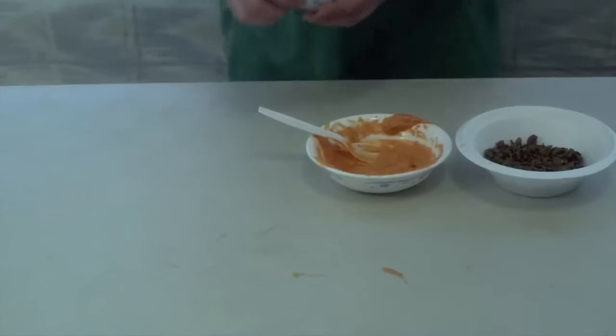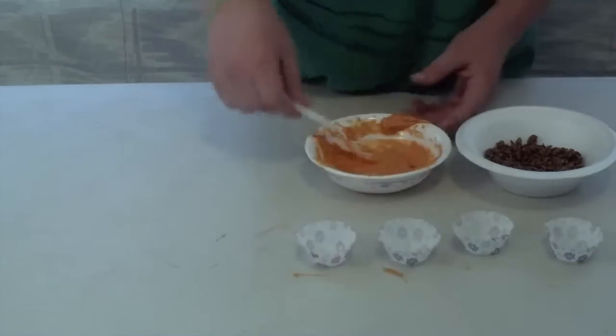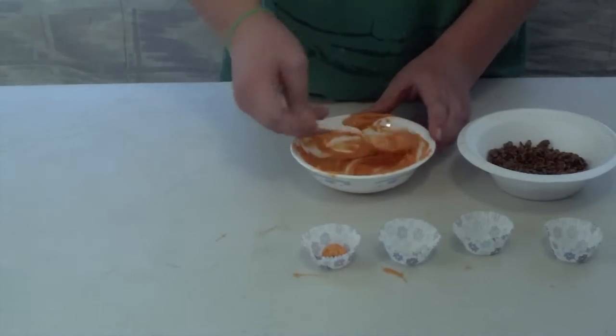For microwaving chocolate, I would use a microwave safe bowl and follow package instructions. Let's get started. First thing you need to do is lay out your cupcakes, and take a spoonful and fill up the mini cupcake holders halfway.